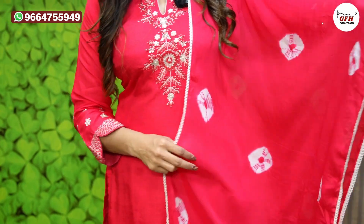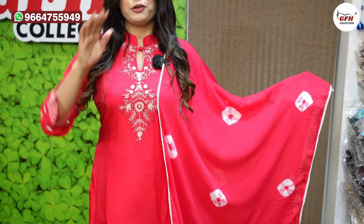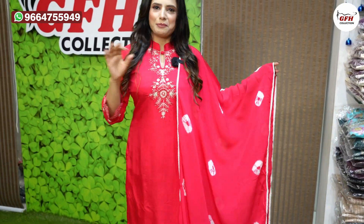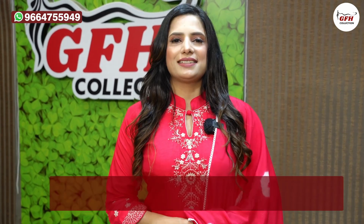Ab iski dupatte ki baat karu to pure chiffon ka dupatta ja raha hai, bandage pe jo or beautiful look de raha hai. Aur please aap log bhi comment karna — aapko kaisa laga? Personally mujhe bahut accha laga.